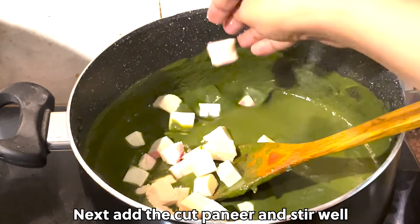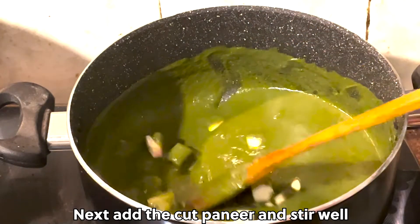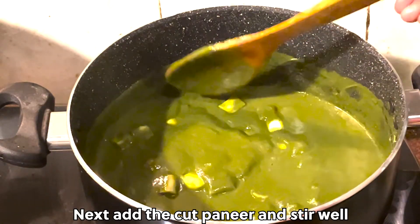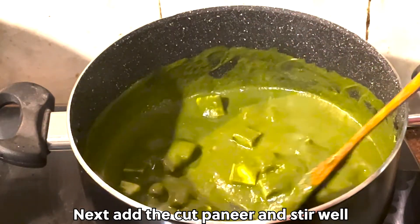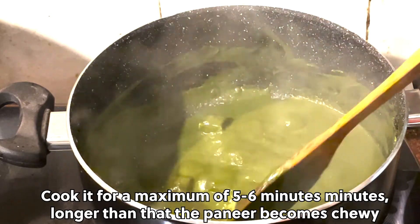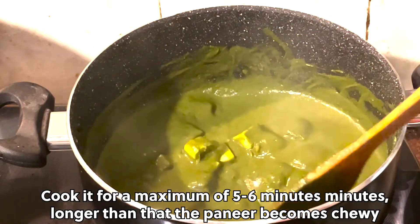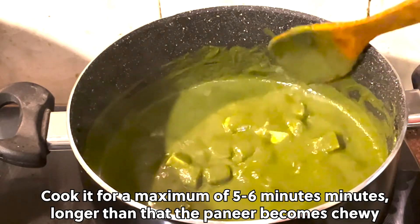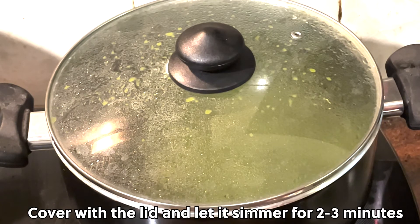Next, add the cut paneer and stir well. Cook it for a maximum of 5-6 minutes — longer than that, the paneer becomes chewy. Cover with the lid and let it simmer for 2-3 minutes.